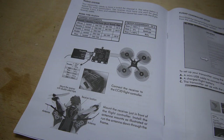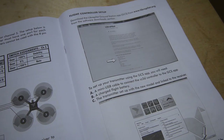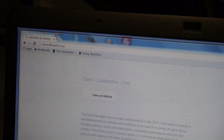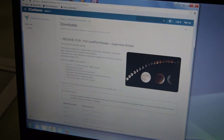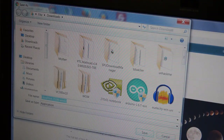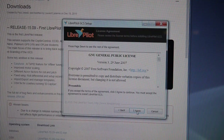The RXD250's CC3D controller must be configured to your transmitter by following the outlined steps. First, install the LibrePilot software by clicking on the download link for your computer's operating system. I chose all default settings for the installation.